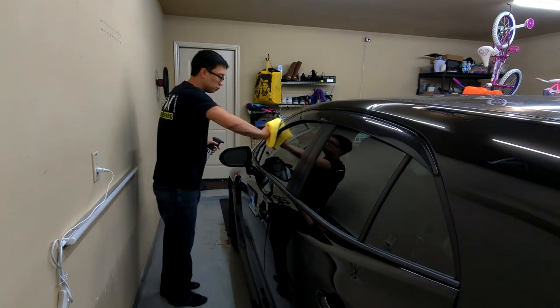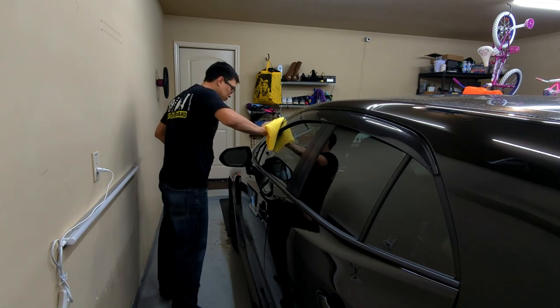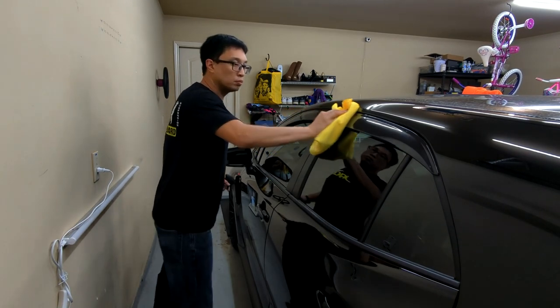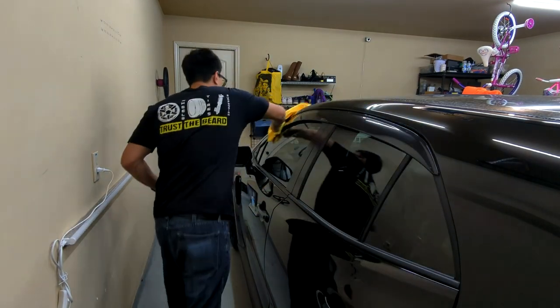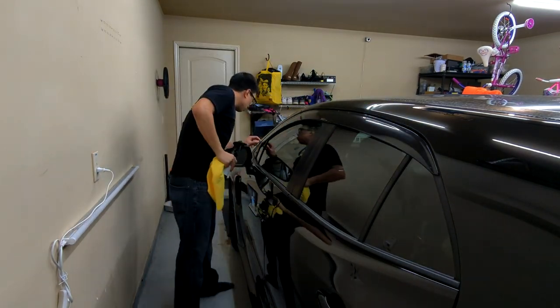As one final step, you can go ahead and take some quick detailer and wipe away all your fingerprints. Really quick, really easy — obviously you've been touching it trying to apply pressure to make it stick down. Let's go ahead and pull this out into the sunlight.